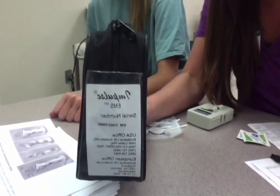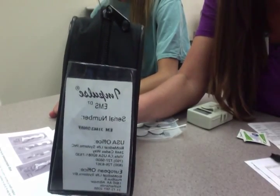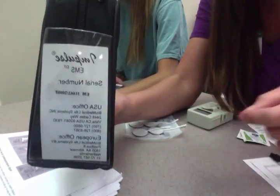We are doing NEMS, or Neuroelectrical Muscle Stimulation. Here's the bag that you would want to get, and you can see it has EMS on it.